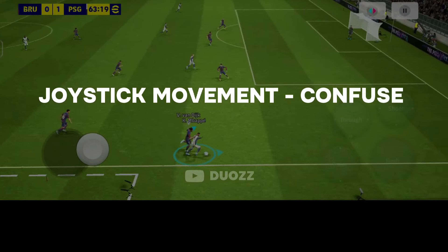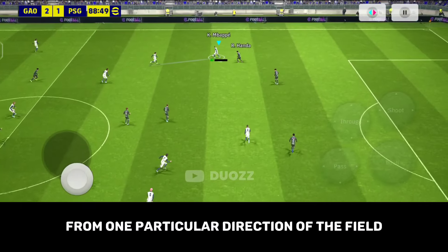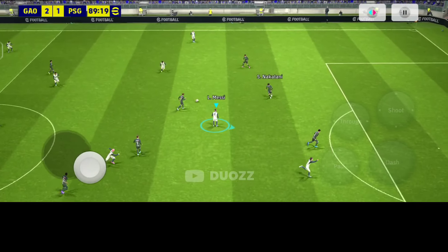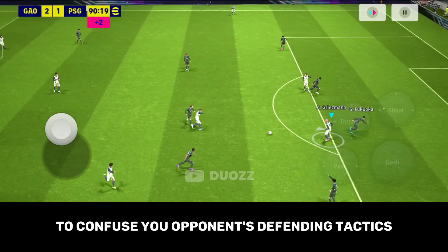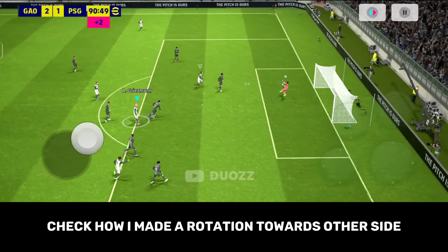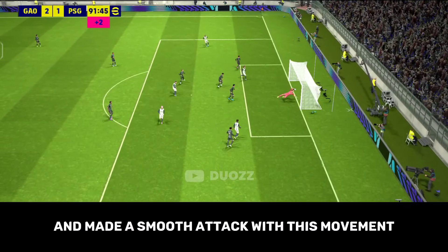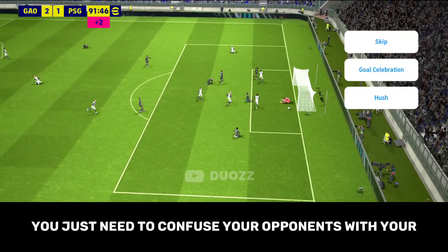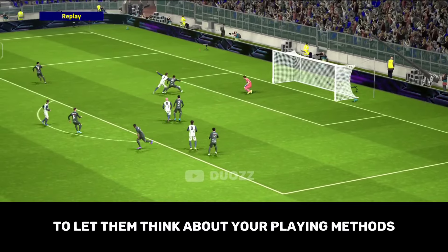Third technique: Joystick Movement Confuse. Whenever you are attacking from one particular direction of the field, try to change the direction within some moves to confuse your opponent's defending tactics. Check how a rotation toward the other side creates a smooth attack with this movement. You just need to confuse your opponents with uncomfortable movements to make them uncertain about your playing methods.